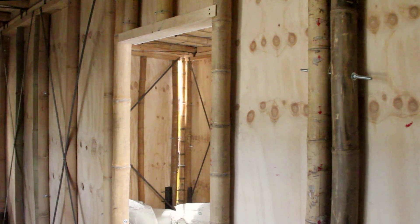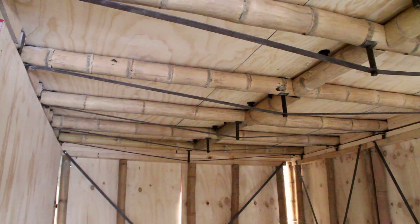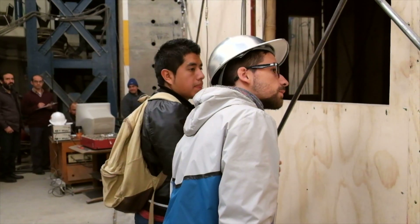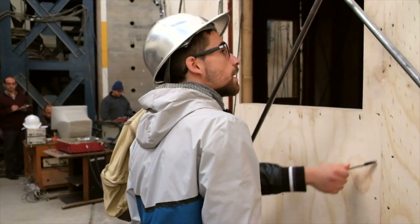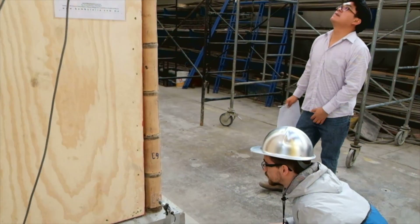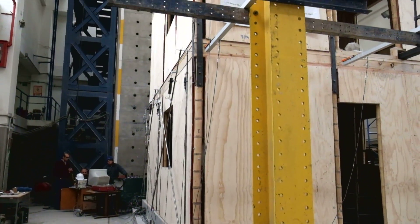And that is what we are observing right now in the tests. We are seeing that the walls working together does not cause damage. The faults that we are observing right now are very small — some fissures are in the bamboo, some fissures in the plywood.